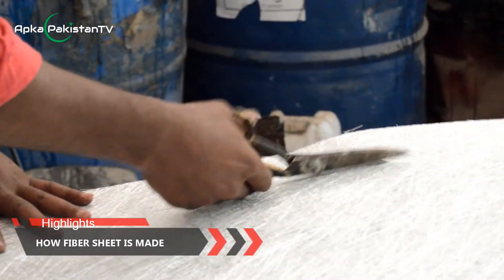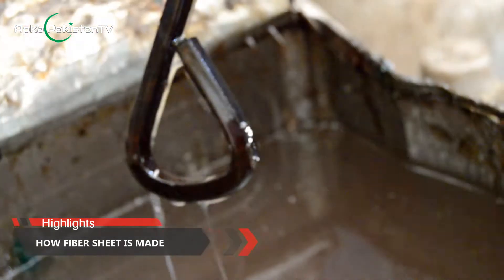Hi viewers, today I'm going to show you how fiber sheet is made. To see this interesting process, stay with me and keep watching.